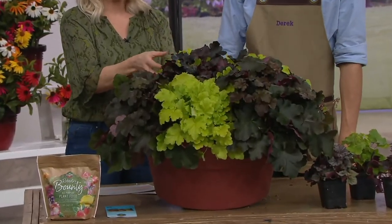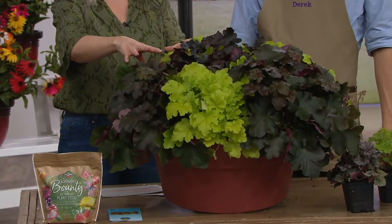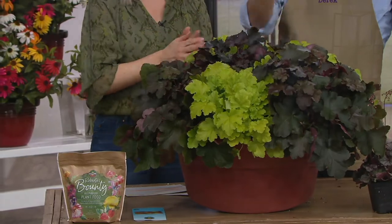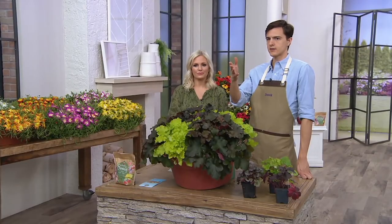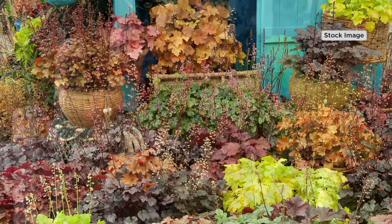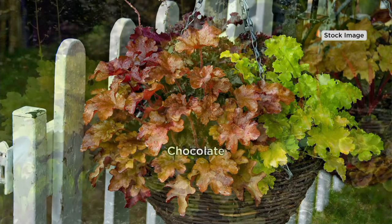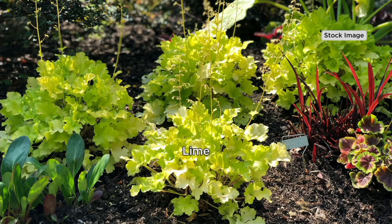Look at this green color — isn't that vibrant and pretty — contrasted with the Chocolate and Midnight. Let's see them in the garden again with these images. That's actually kind of a mix at the beginning of fall, so you're starting to see some of the coloration change. You'll also see these little flowers — we haven't talked about them; they're not the big point with coral bells, but you do get dainty little fairy-like flowers out of them.